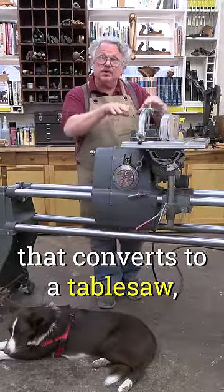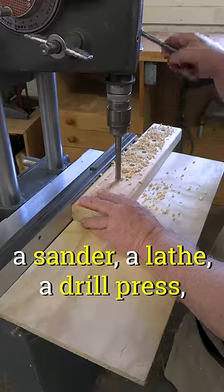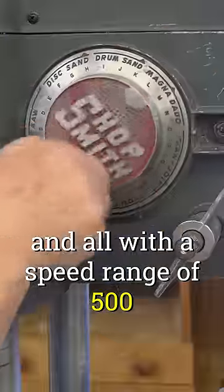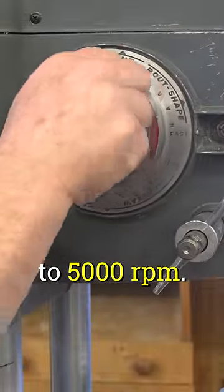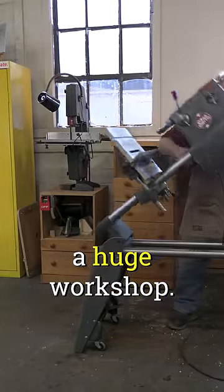You have a tool that converts to a table saw, a sander, a lathe, a drill press, and all with a speed range of 500 to 5000 rpm. And it stores in a small space, so you don't need a huge workshop.